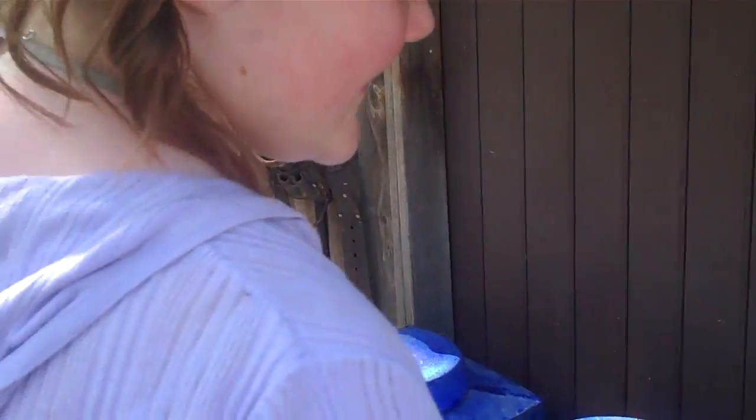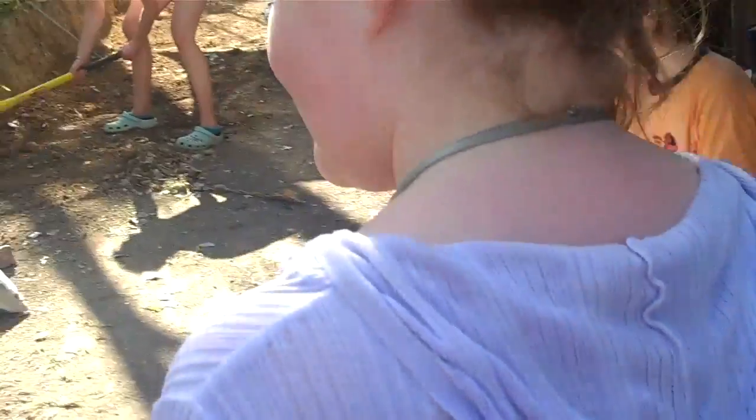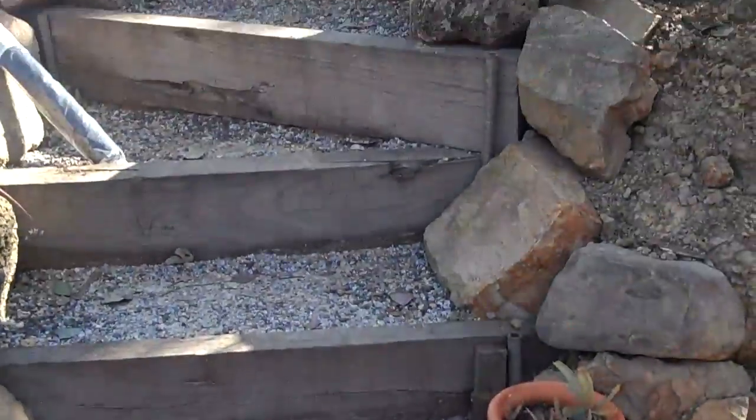And this is our watering can. Very good. Anything else before I — yes. Weed killer. Oh, you've got to put some of that in your mummy's coffee. And the lovely steps that Mum did. They're looking pretty good.